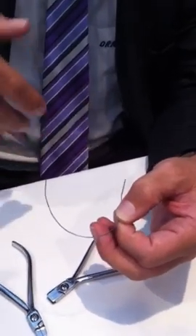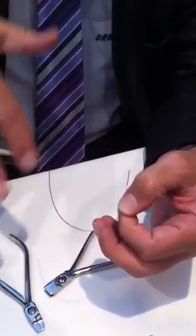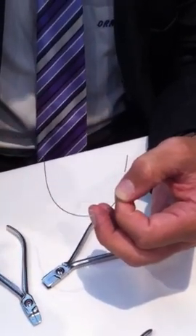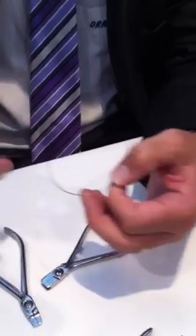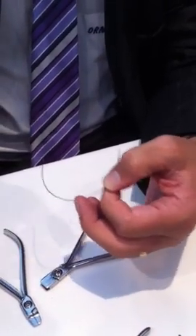I might do this in a case that is div 2 to start, and in my strongest wire I haven't expressed enough effective torque and I want to add a little bit more. In the lower arch, I can put in negative torque when I'm running Class 2 elastics to stop my lower incisors from dumping.